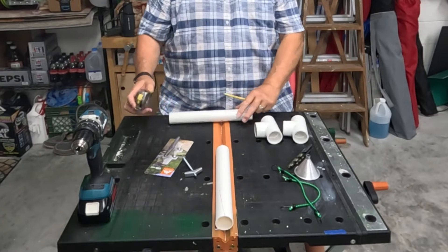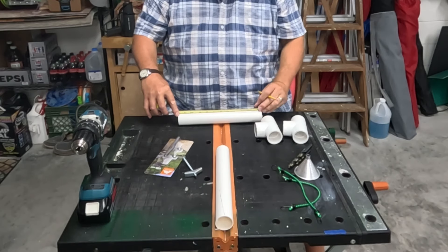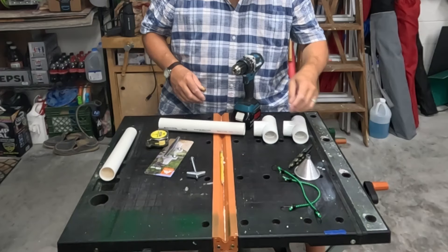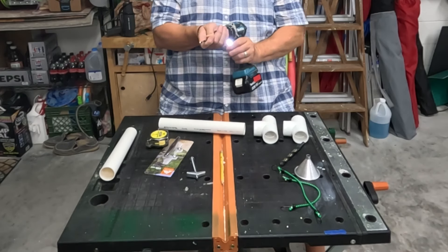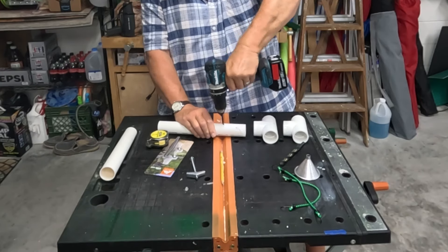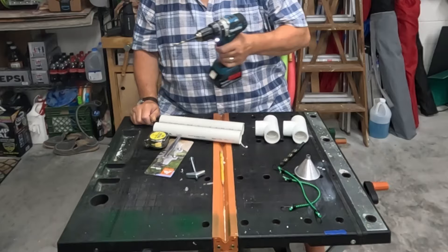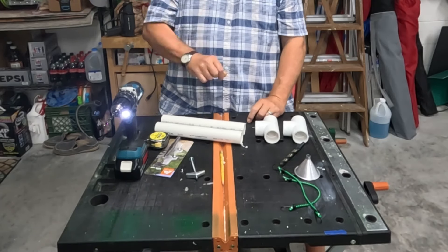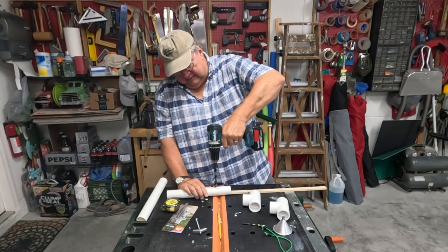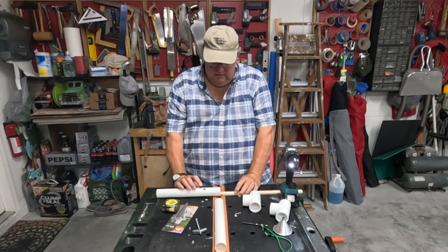Next we need to mark our rod holder three inches down from the end. Since this isn't going to be a vertical rod holder, I'm not going to worry about the mounting hole on the other end. Three inches down we're going to drill — I've got two sizes of drill bits. We'll start with a small hole first. One tip with PVC: it's so soft that once your bit grabs it wants to pull through and damage the underside, so I'm going to back it with a piece of wood. Okay, we made our hole — about a half-inch hole on the end of our pipe.